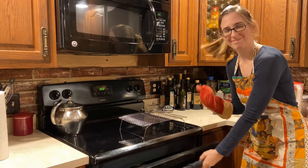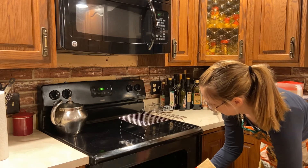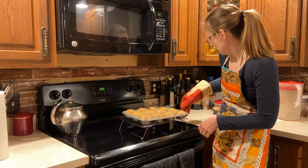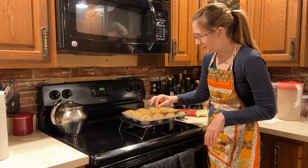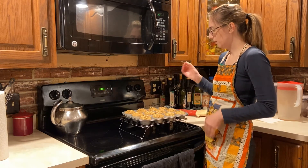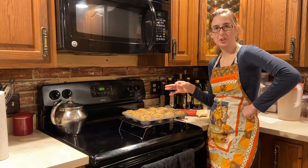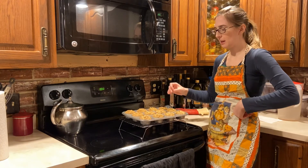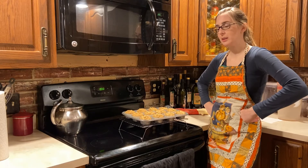Let's check again — that looks pretty good. Once the toothpick comes out clean without any batter on it, that usually means they're done. Put them on a wire rack to cool for a bit, then take them out and cool even more. Then you can eat them — enjoy them warm!